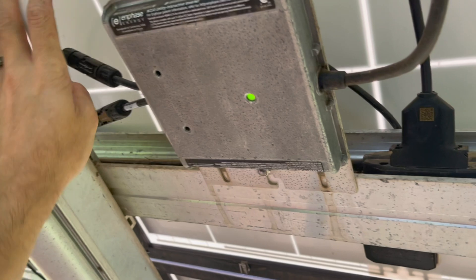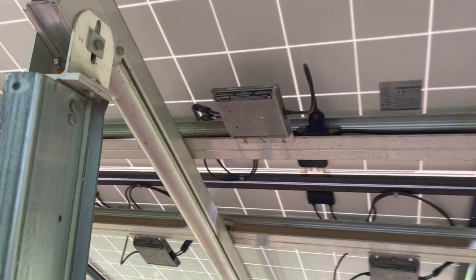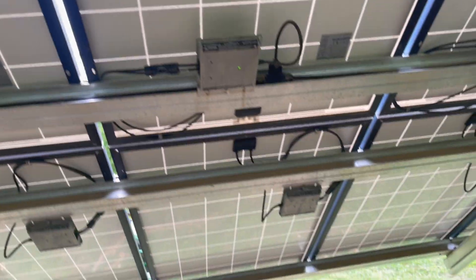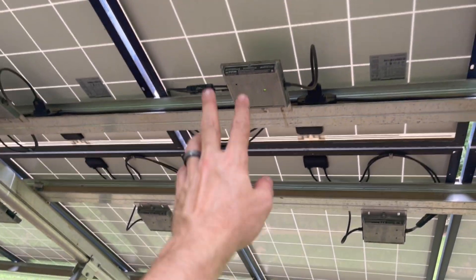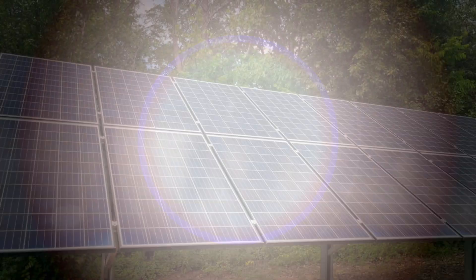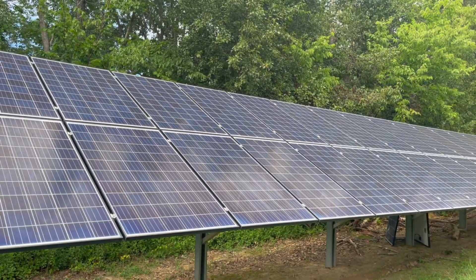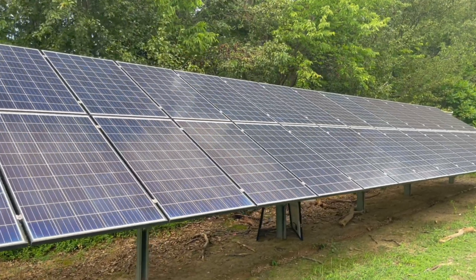It's a good idea to go ahead and secure your cords — they've got little cord clips for that. So that one's secured and on, that one's secured and on, we're ready to go hit the master switch. Again, inverters haven't changed, so all my systems in my phone and everything will not have changed. And there you have it — everything is back the way it should be, sans two panels.